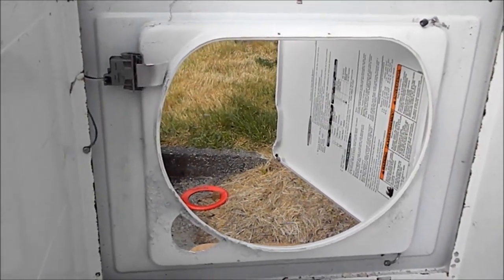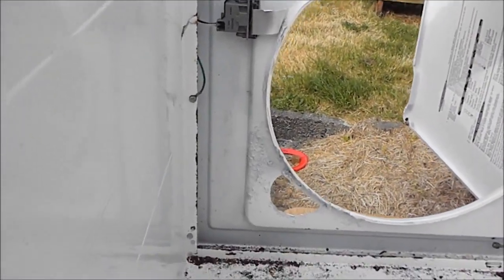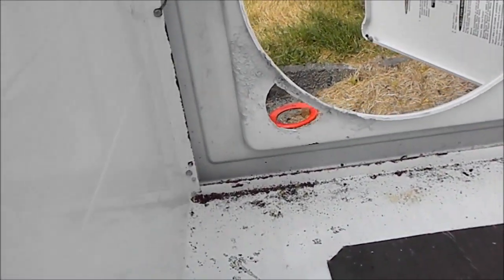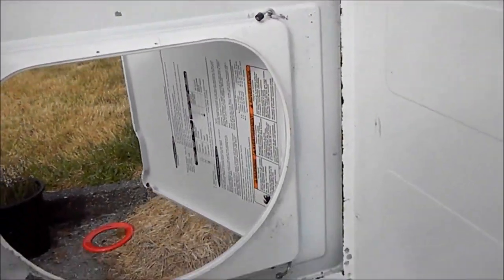We've got it treated and we've got it painted. So it's not as good as new, but it's going to add a little bit of life to the machine. First we neutralize the rust, and then we paint over the rust.